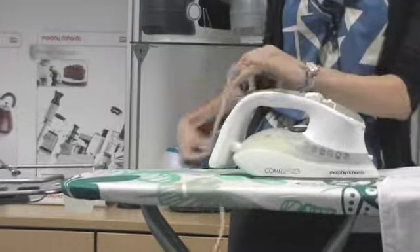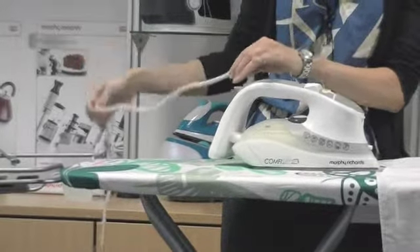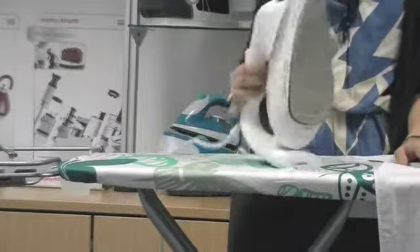It also features a three metre long cord, which is ideal for consumers who are ironing far away from the plug.